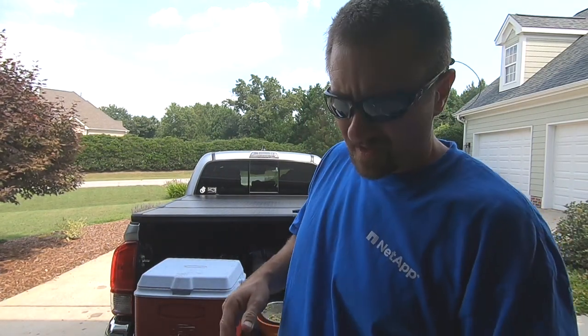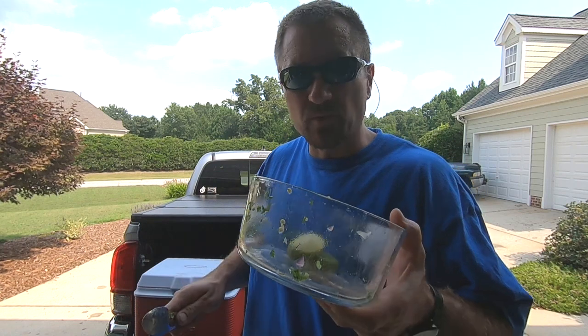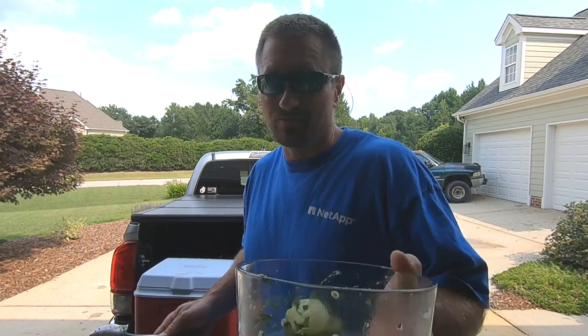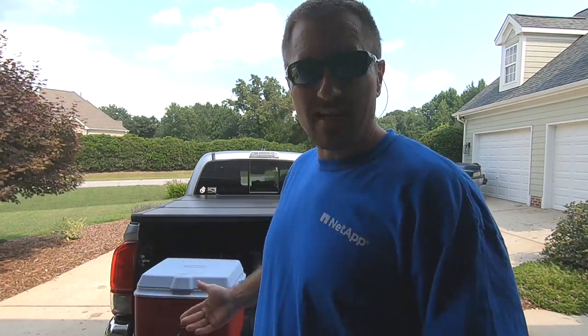One more thing: the reason we put the guacamole in Pyrex is that when you're done, if you have leftovers, you've got yourself a leftover container ready to go. It's quick, it's easy, and it's not messy.